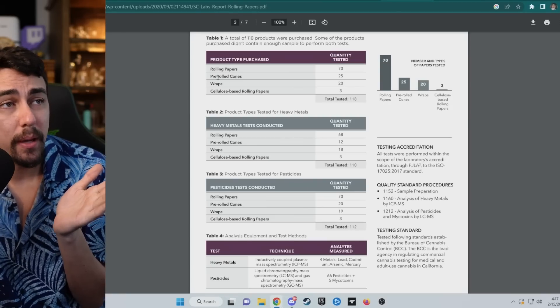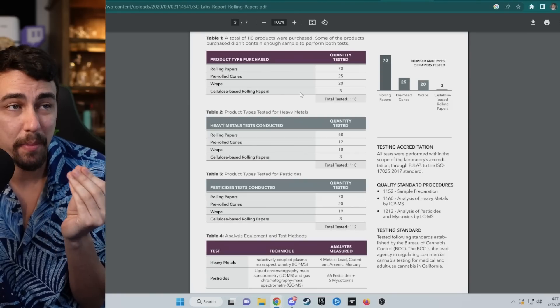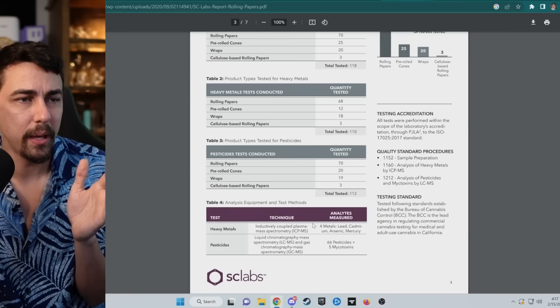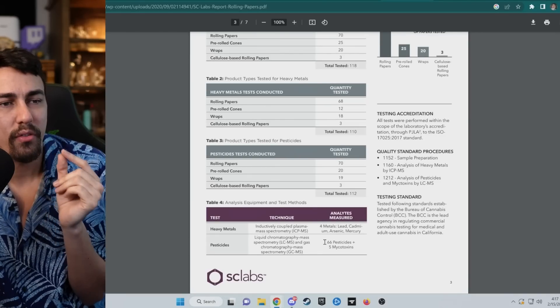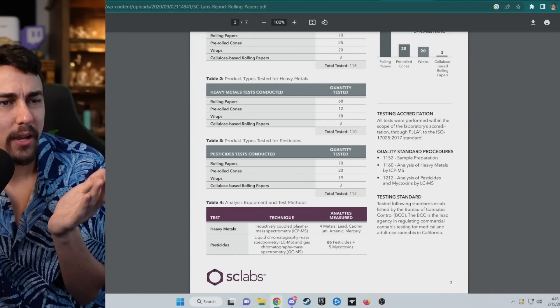They tested a bunch of different rolling papers, pre-rolled cones, wraps, and cellulose-based rolling papers for heavy metals and pesticides. They found lead, cadmium, arsenic, and mercury in a lot of the papers. You can find this stuff in vegetables and other things that are grown, but people are lighting this on fire to smoke. They also found 66 different pesticides and five different mycotoxins.